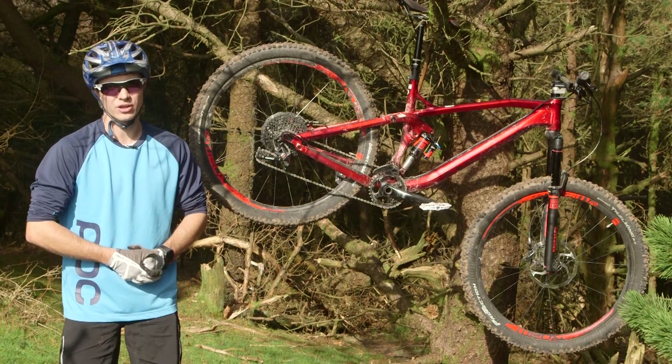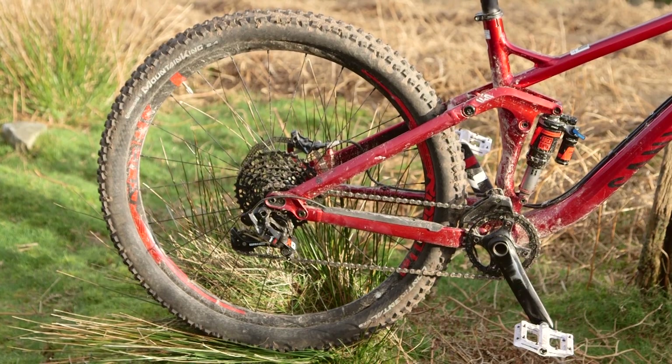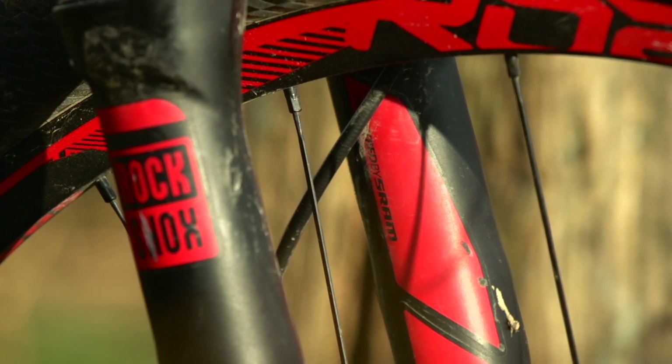The rear shock is a Monarch Plus. It's an air shock but it's the slightly heavier hitting version with the piggyback, so it'll cope really well with extended descents. You get three position low speed compression adjustment and rebound on that. Again, it's a really well controlled unit.